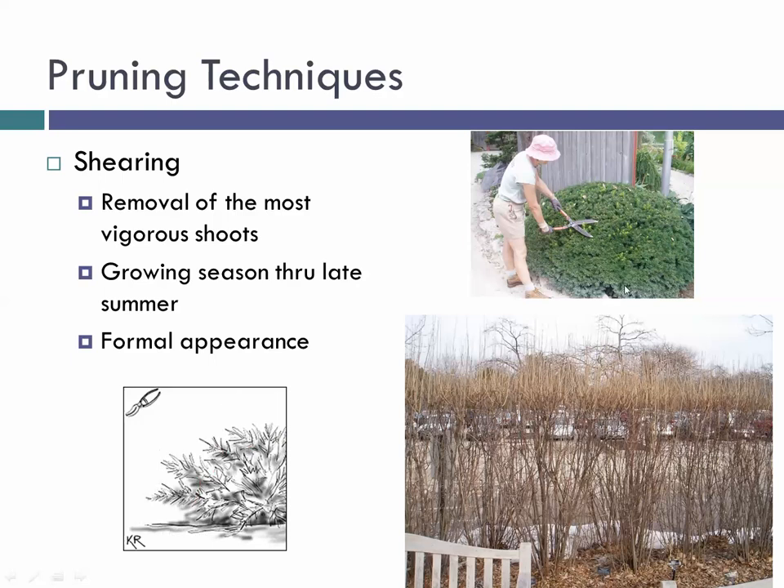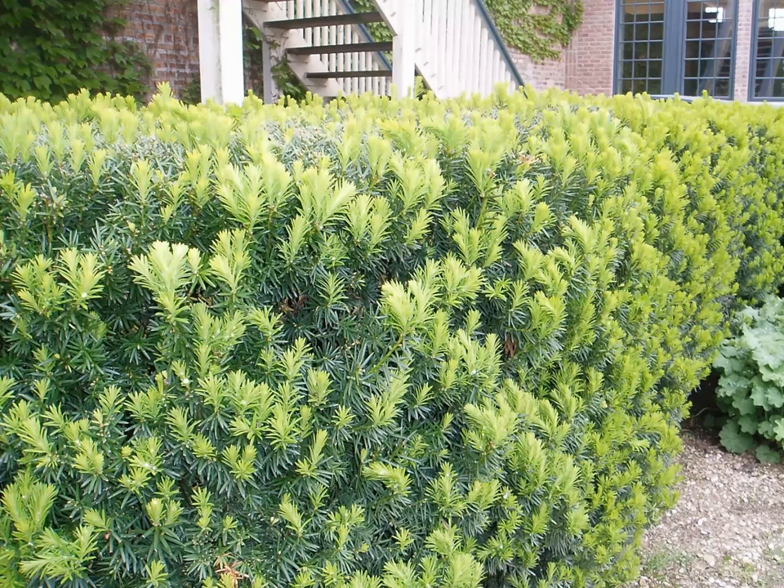With evergreen shrubs like taxus (yews), they're essentially color-coded for pruning — come in with your shears and cut off all the light green new growth and you'll be fine. You can begin this when spring growing season hits — May, June, July — and could do it two to three times a year to keep these plants in shape.